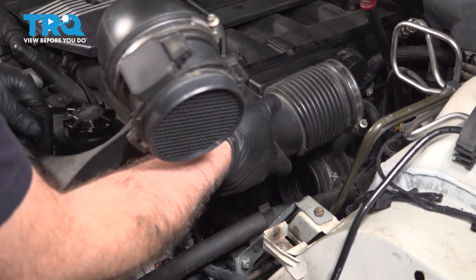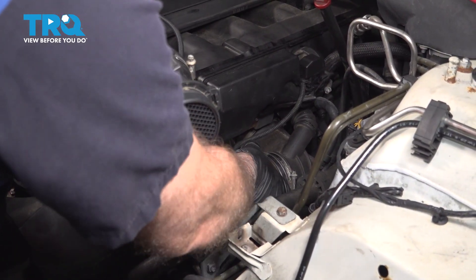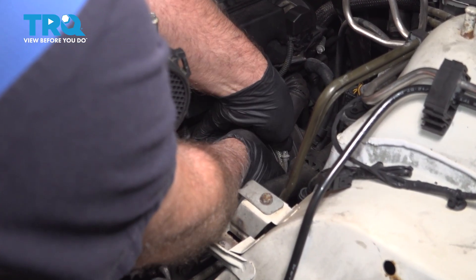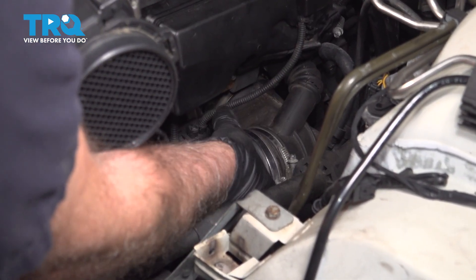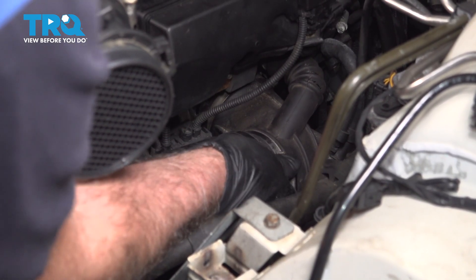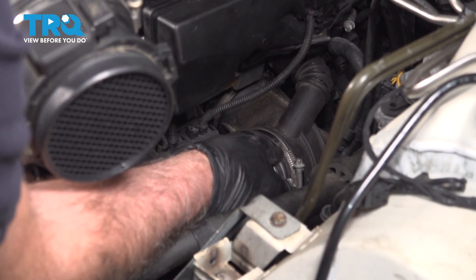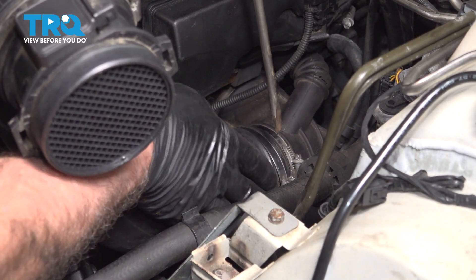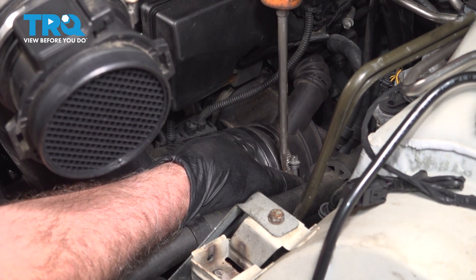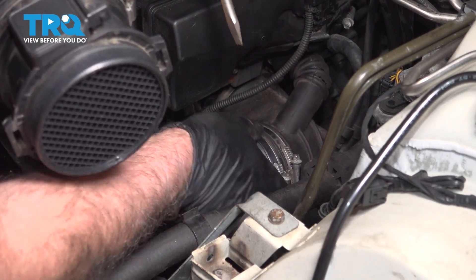Now take this intake tube, get this lined up, and push that back in place. Tighten down that screw and just tighten down the worm clamp. Snug that down.